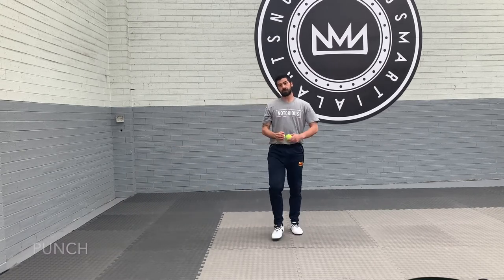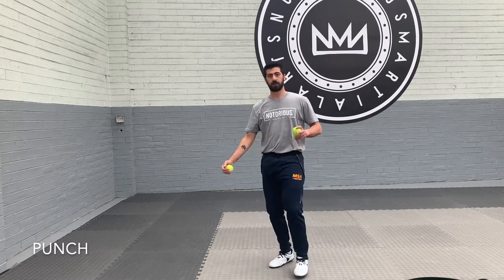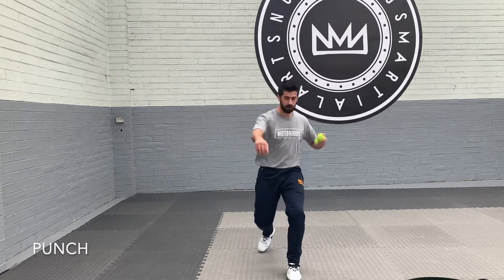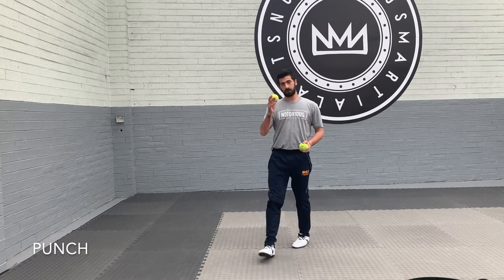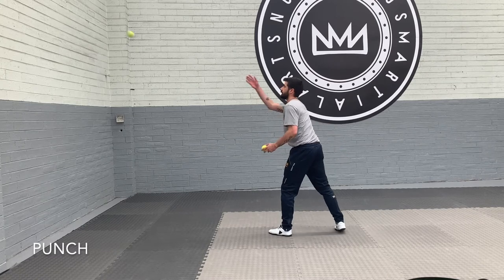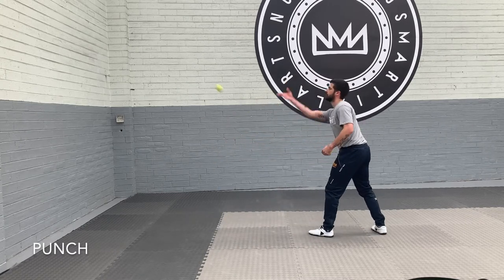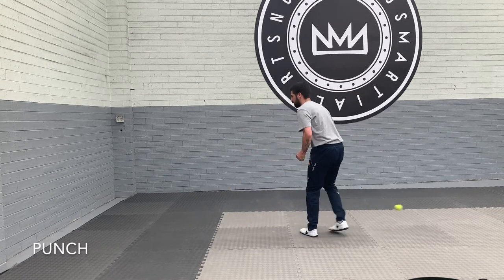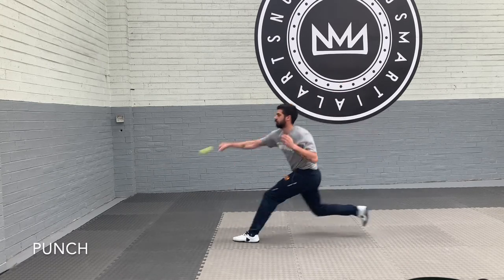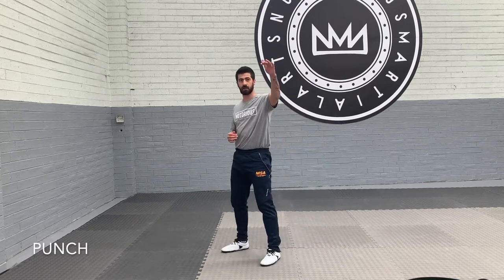Another technique we can use is our punch. With the punch we have to get the right timing to travel forward and hit it in the right spot. So again you can use these balls — try it against the ball, come in and try to catch it chest high. Working on accuracy and speed — as soon as we see it at the right height, coming in and punching strong.